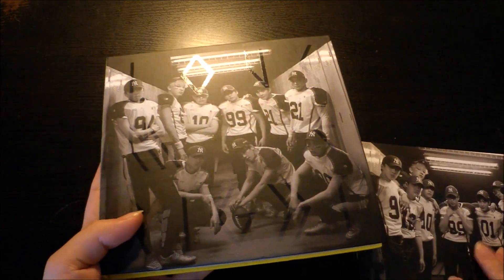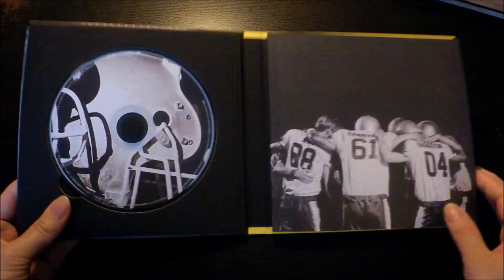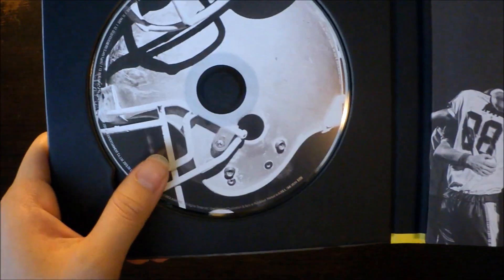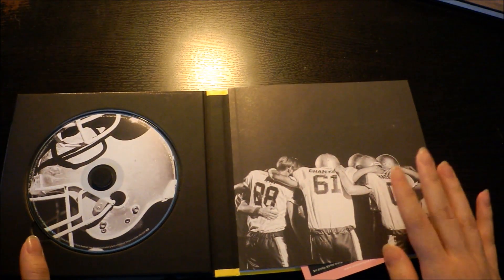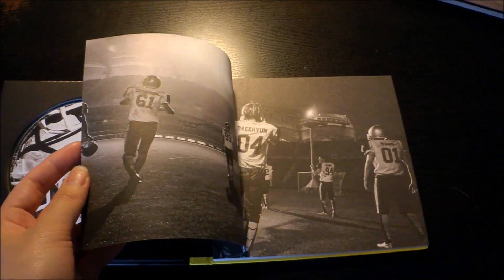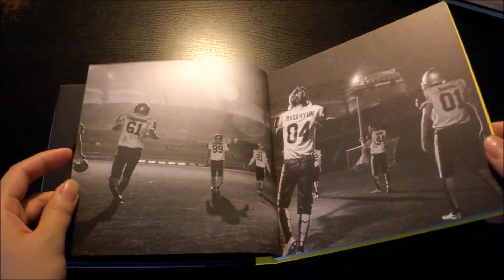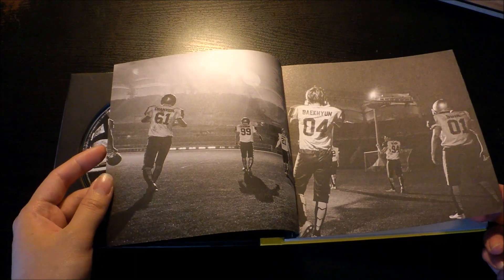This is the Korean version. I haven't checked the photo books actually, so I'll go through them really quickly. For the CD it's this helmet design. Here's the photo book — it's kind of thick, so that's really nice. I'm very glad that they didn't decide to do another set of individual albums, because that would have been really annoying for this comeback or repackage.